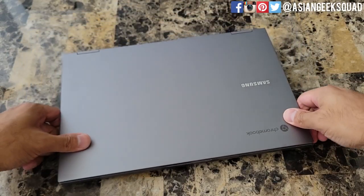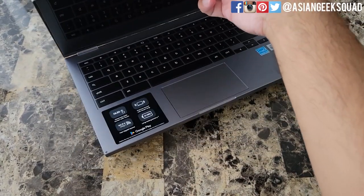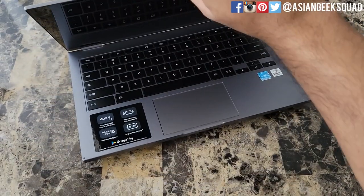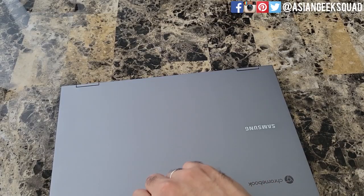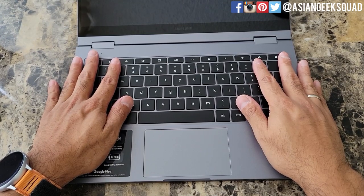Let's see if we can open this up with one finger — that is a no-go. Nope, you'll definitely need some help to open this up.